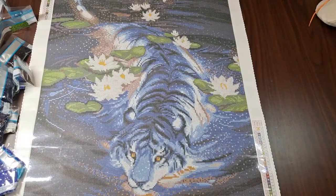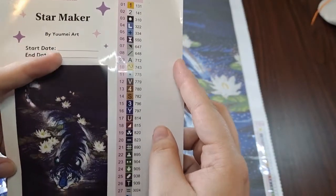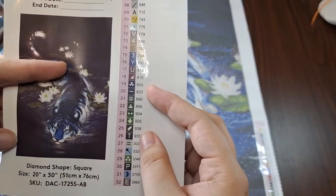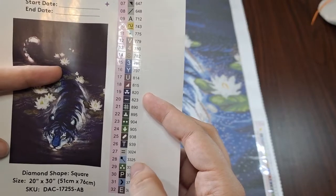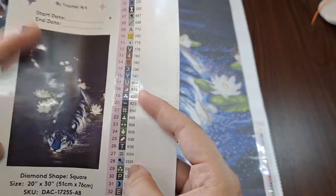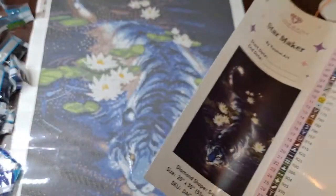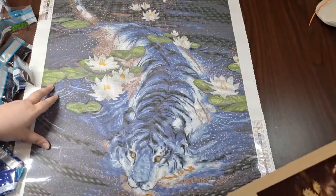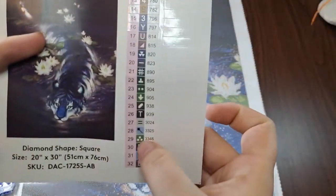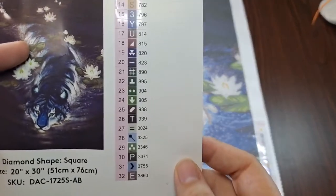Virgil usually checks for symbols that might look too similar and trip you up — I'll do my best to do the same. The closest one I see is number 29 and 19, but they are blue and green respectively. Number 29 ends up quite light on the canvas — it's a really light green — and 19 is a reasonably dark blue, so pretty easy to differentiate.